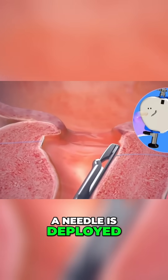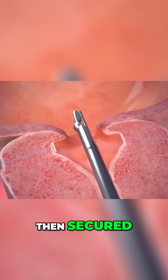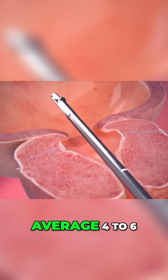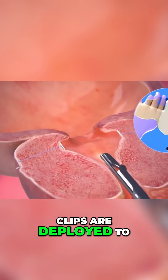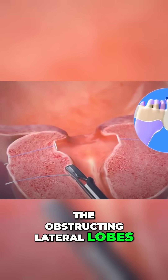A needle is deployed, a capsular anchor is then secured, and the lateral tissue is retracted. In my practice, on average four to six clips are deployed to allow satisfactory retraction of the obstructing lateral lobes of the prostate.